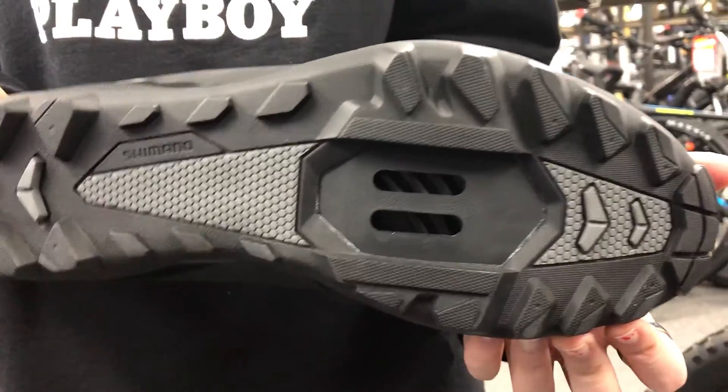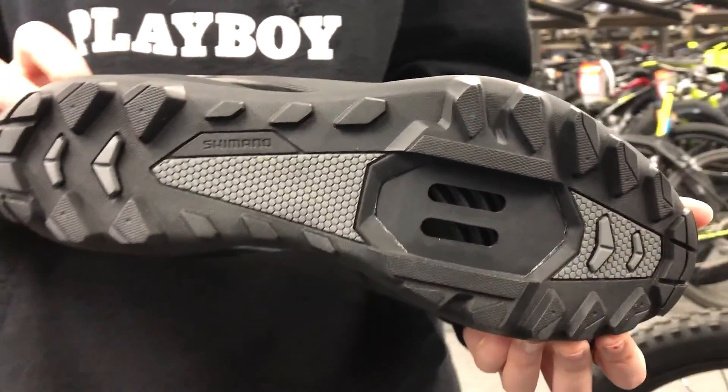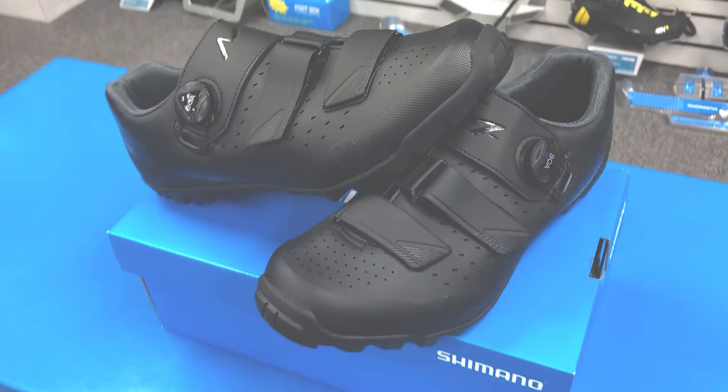It has a glass fiber midsole for power transfer and lightweight rubber outsole with traction for all conditions. The shoe accepts SPD style cleats and is available in multiple sizes at Bikeshoes.com.